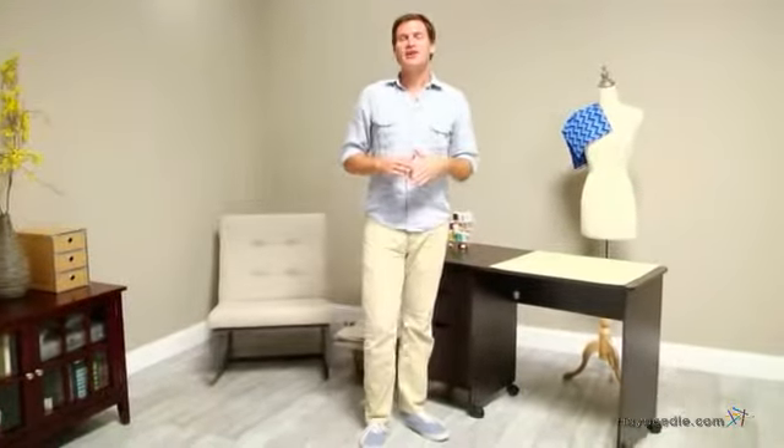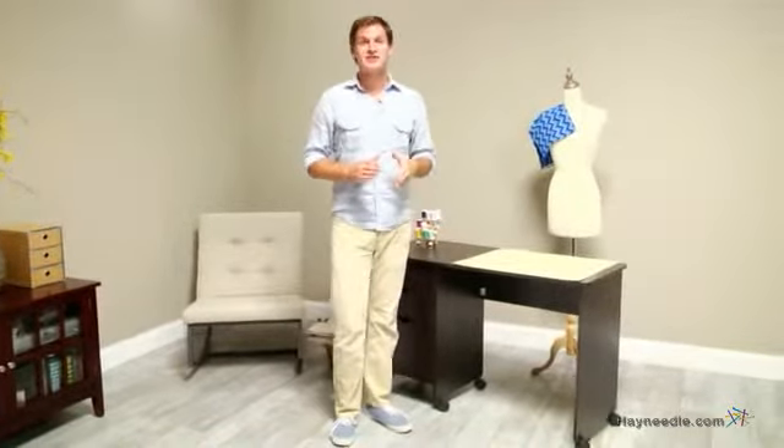Hi, I'm Mark with Hayneedle, and if you're looking for a sewing desk that won't take up a lot of space but will still make a huge difference, then you're going to love the Belden Mobile Sewing Desk in Espresso.